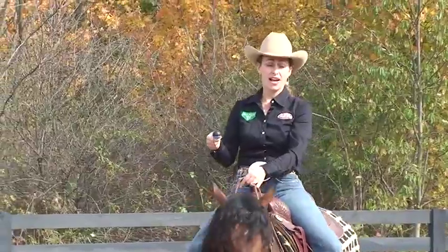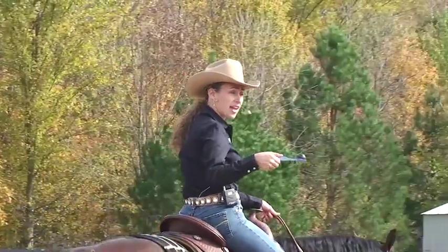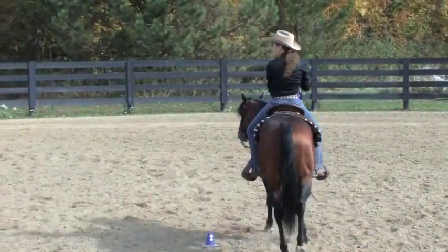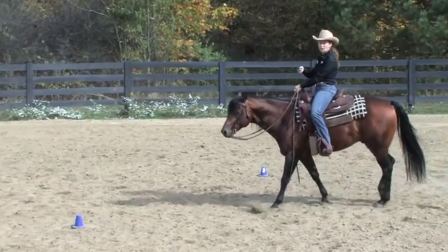A couple of the downsides to the original Egg and Spoon idea were that the eggs would break, potentially on your horse, on your saddle, and usually on the ground for sure if you drop them. Because of dropping them and then breaking, it made them not very reusable.